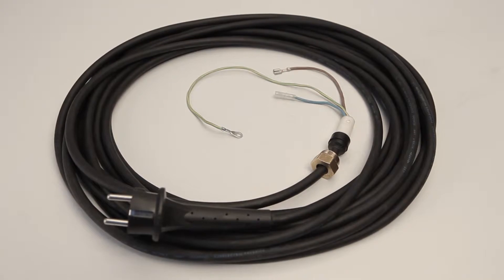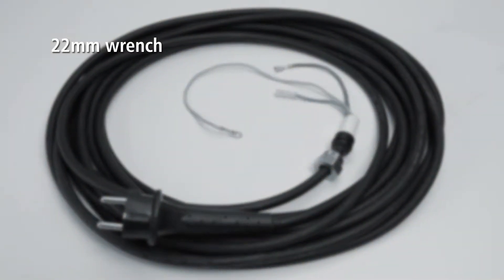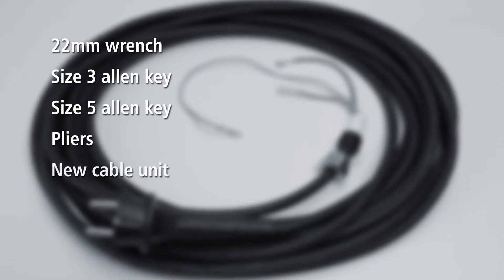Sometimes you may need to replace a damaged cable on your Ready pump. For this, you'll need a 22mm wrench, a size 3 and size 5 Allen key, pliers, and a new cable unit.